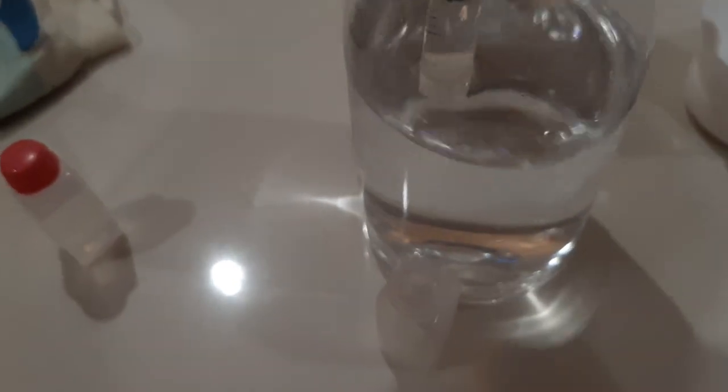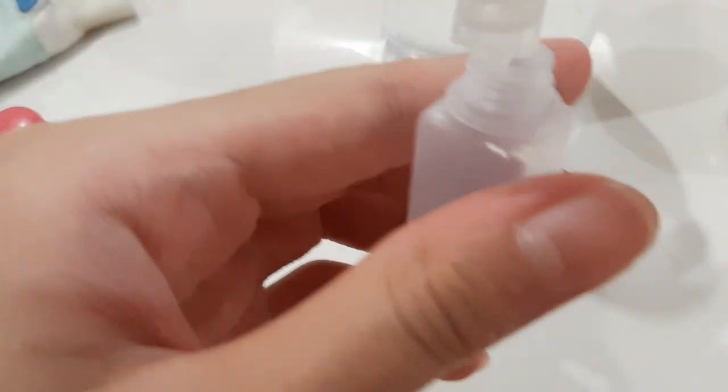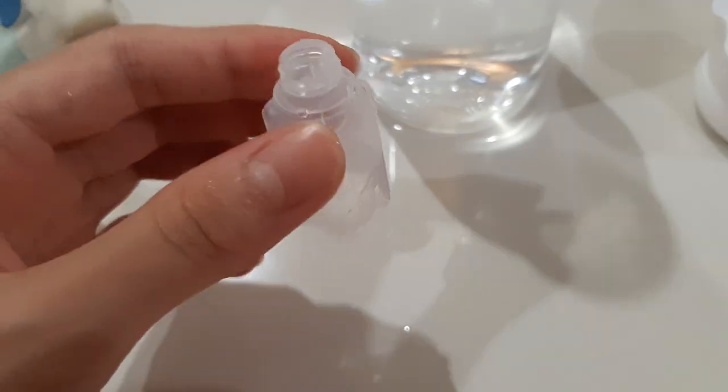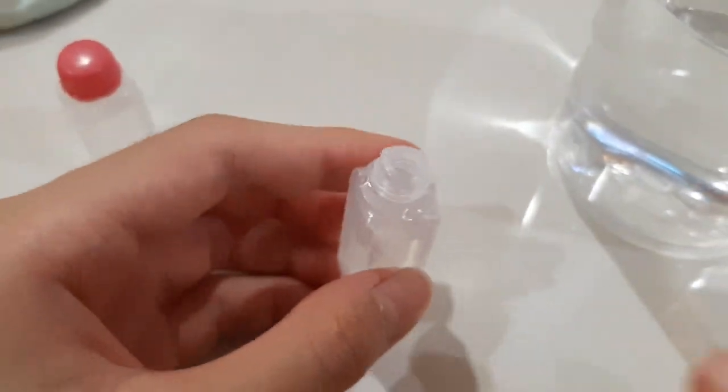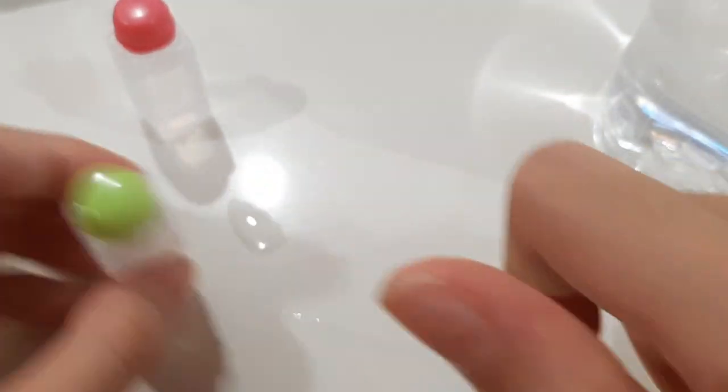Now let's do mine. First we unscrew the lid and do the same as Snacks' method. I'm going to repeat this. Okay, so now I'm done. Now we screw back on the lid. Both our water bottles are now filled.